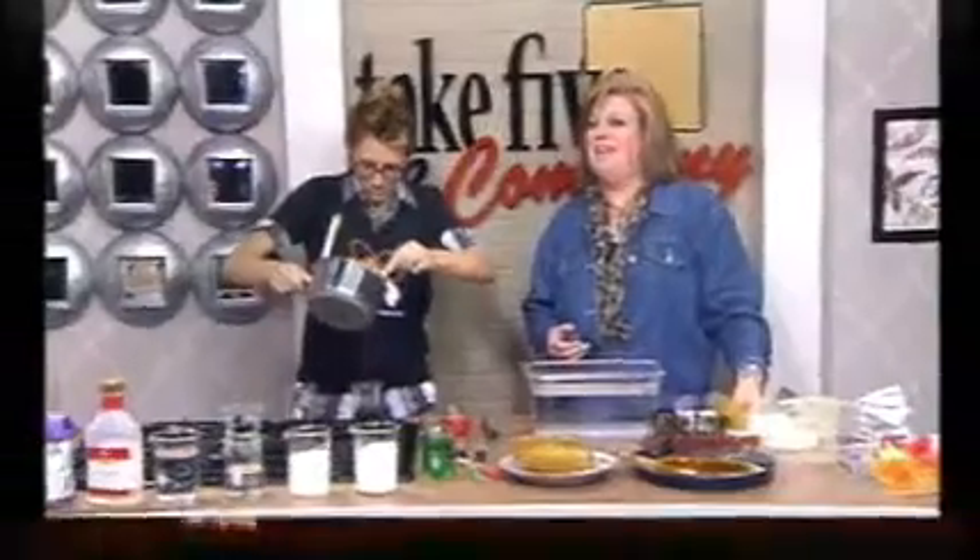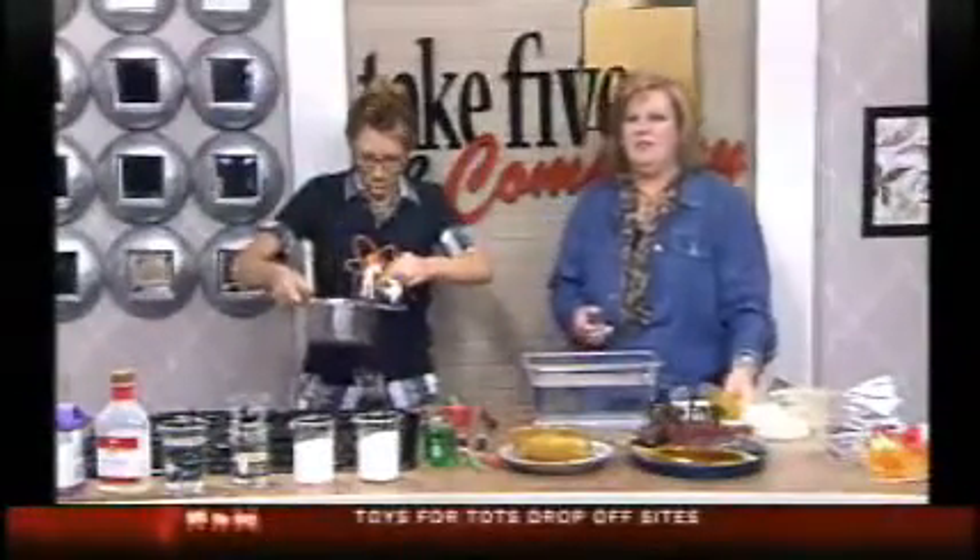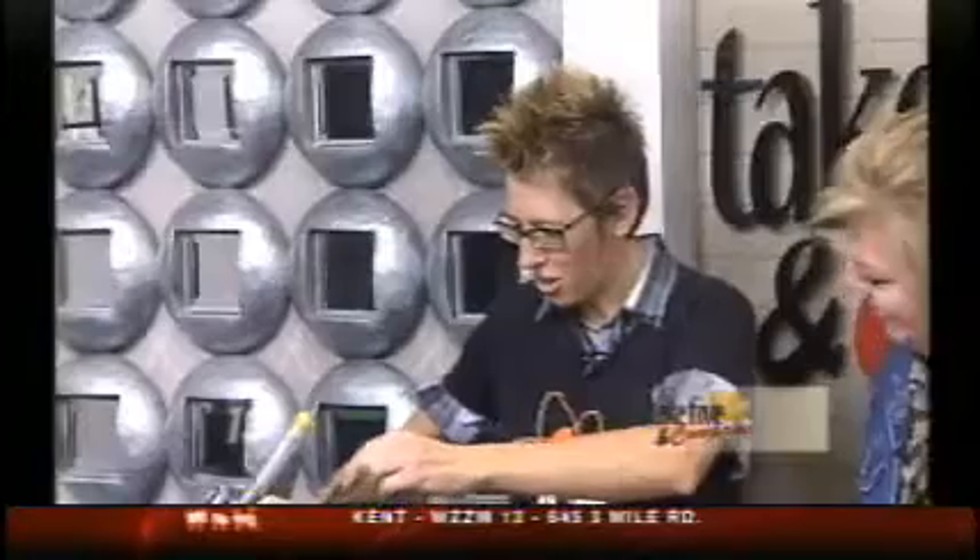Welcome back. It is time for a sweet science experiment. Chemical Kim is here to show us some fun activities using sugar. Good morning.